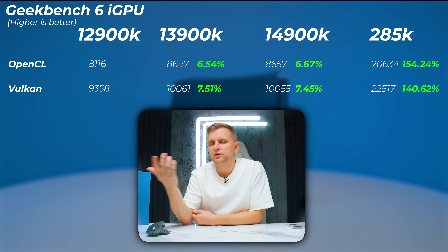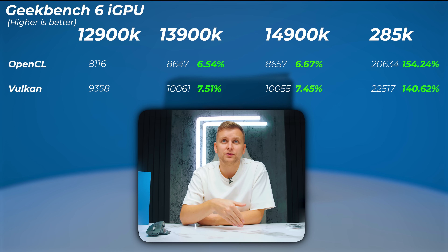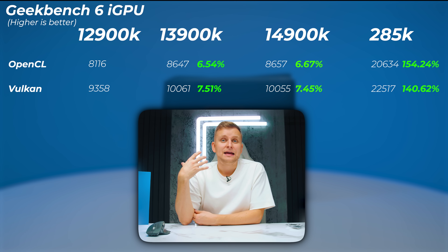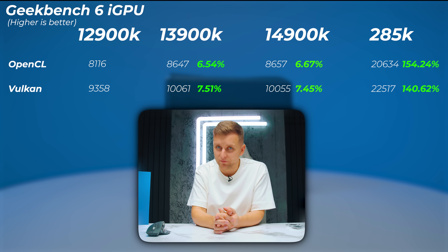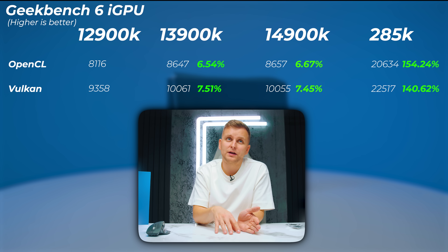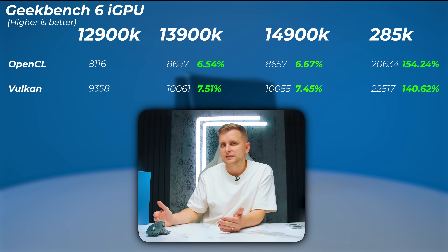Interestingly, the iGPU performance on the Ultra 9 is one of the biggest things that has changed. Compared to the 12900K to the 285K, the difference is insane — we're more than double the performance: 154% faster in OpenCL and 140% faster in the Vulkan scores. That is a huge improvement. Looking from 12900K to 13900K and 14900K, there's only about 6% to 7% improvement, which could partly be due to the 800MHz higher memory speed also acting as VRAM for the iGPU.